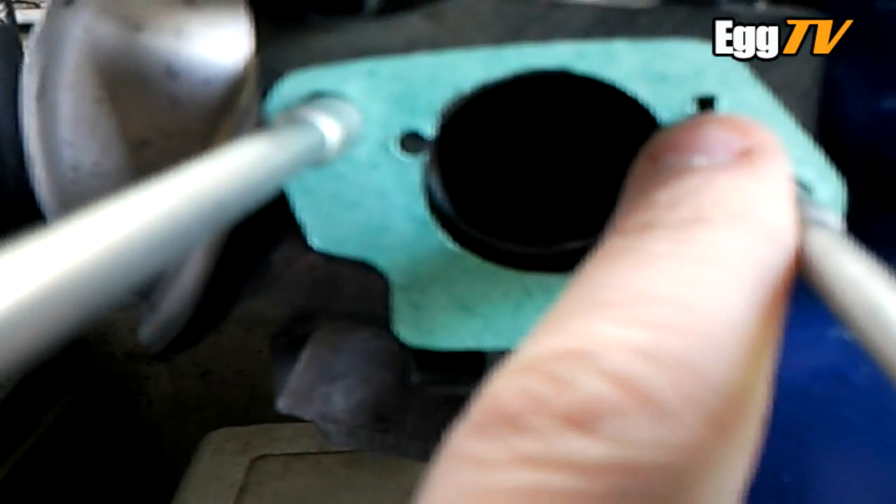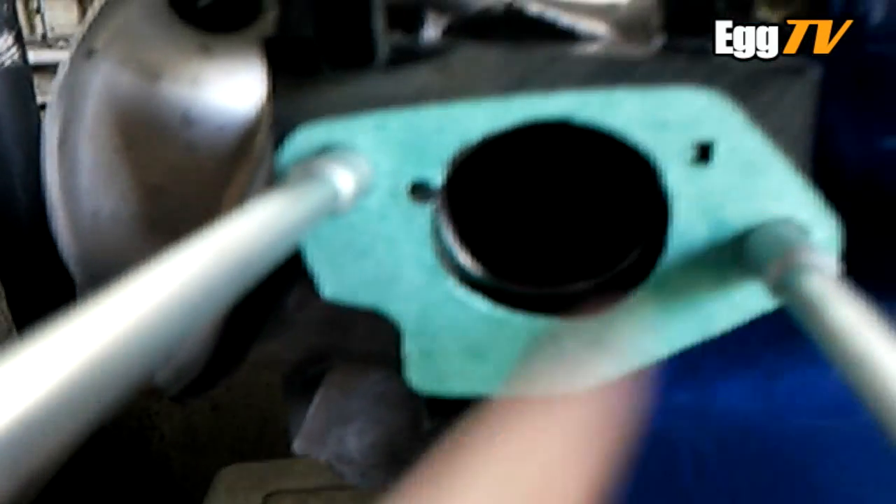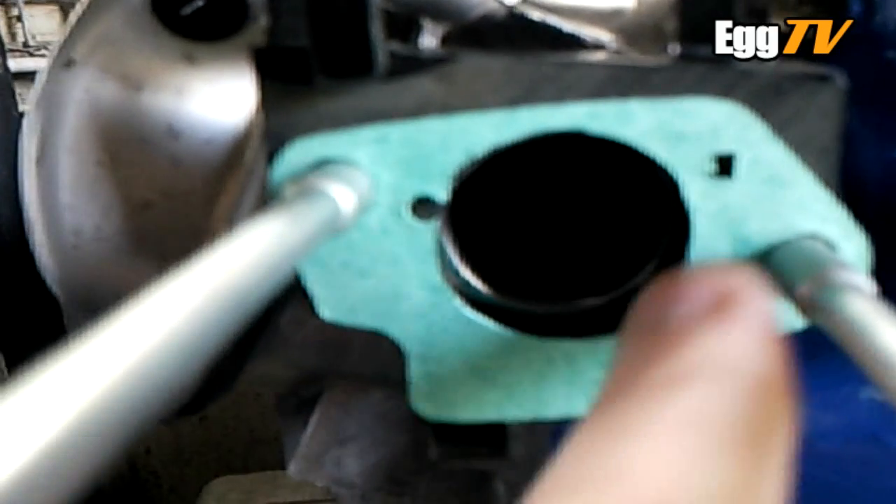So that's the other gasket now cut as well. I'll just put an extra cut because on the other side is the overflow relief — whatever you call it — so I've just cut a little square out for the overflow.